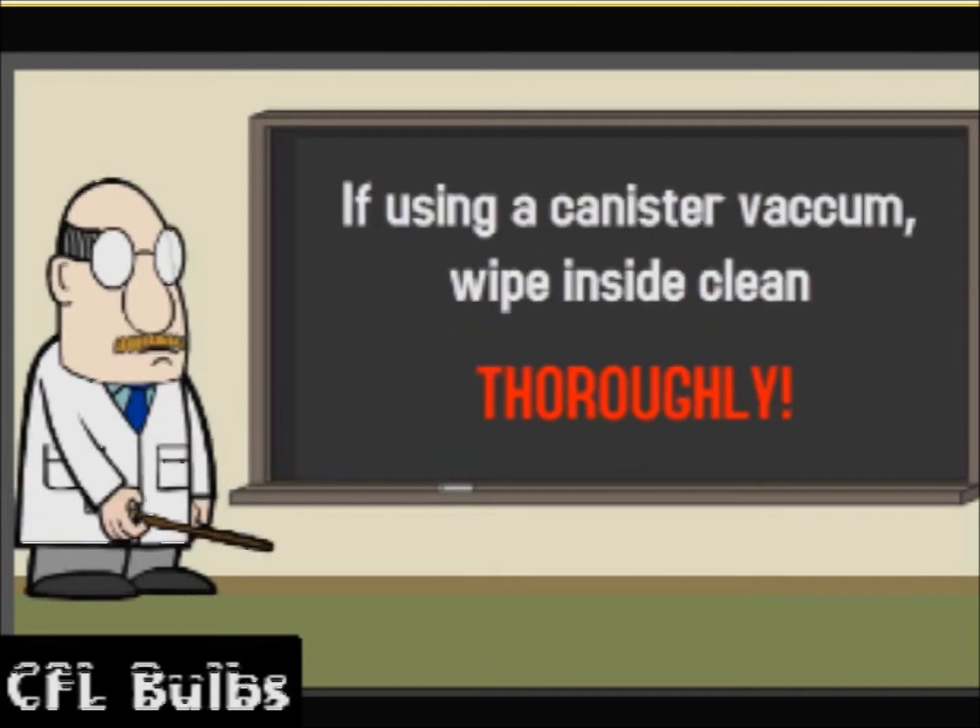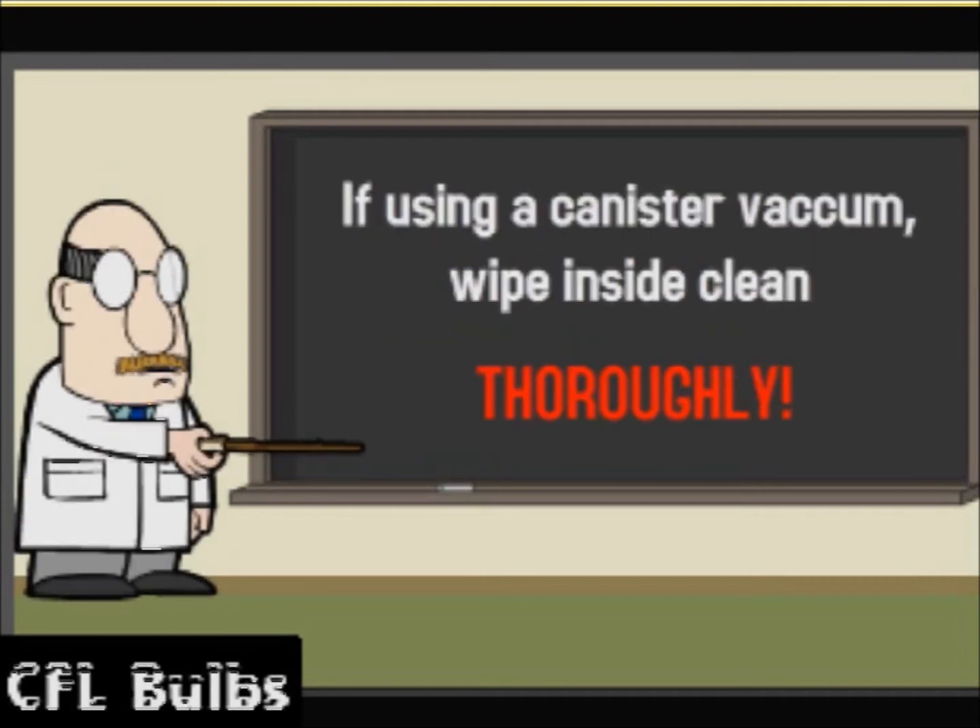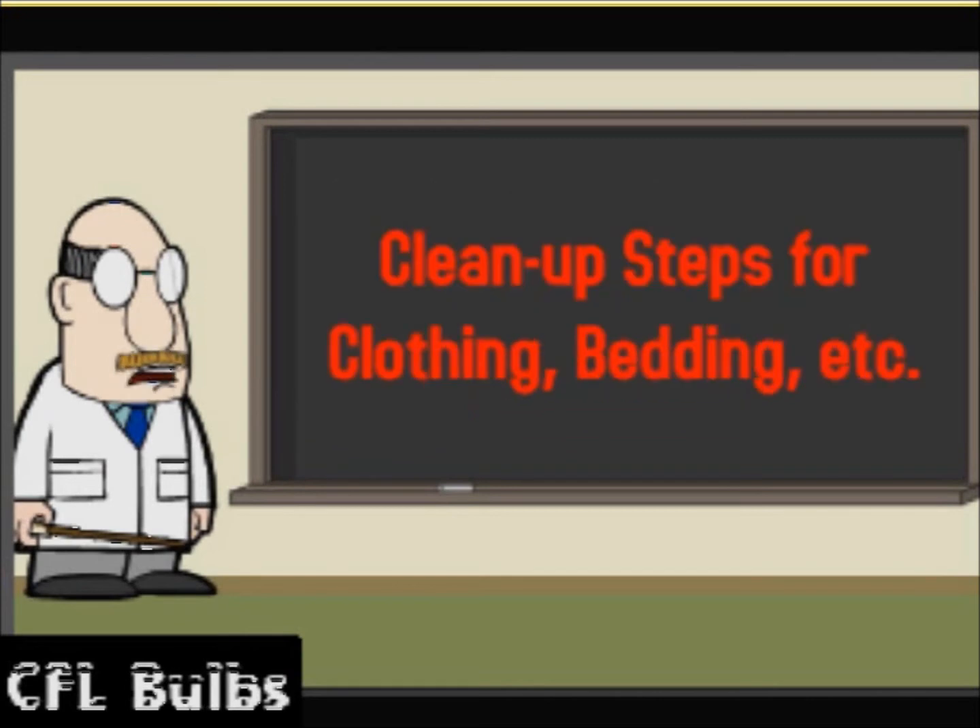If using a canister vacuum, wipe inside clean thoroughly. Clean up steps for clothing, bedding, etc.